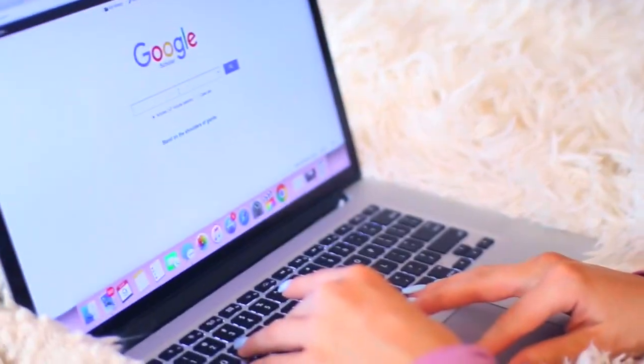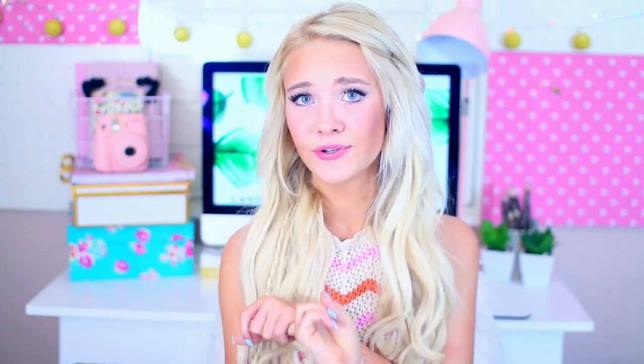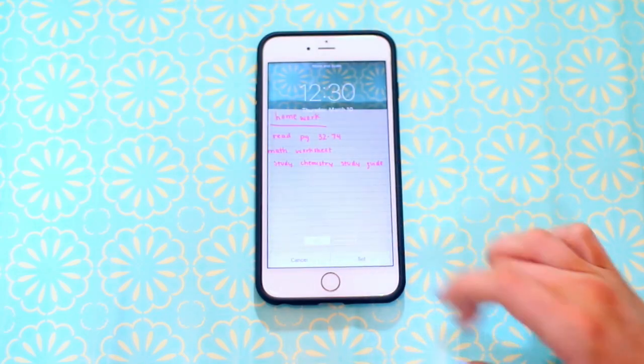My next tip is to use Google Scholar. Google Scholar is a lot more suited for students and college students — Google sometimes doesn't give you the right information, so make sure to use Google Scholar because it's more educational. Another tip is to keep your homework on your lock screen of your phone, because I'm always looking at my phone and you'll never miss any homework.